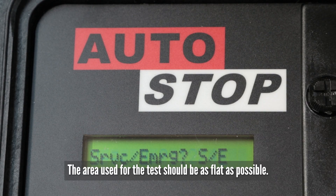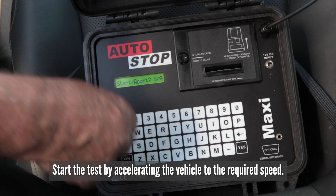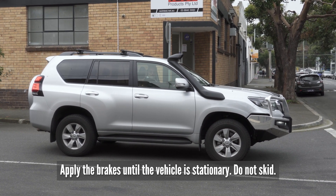The area used for the test should be as flat as possible. Start the test by accelerating the vehicle to the required speed. Apply the brakes until the vehicle is stationary — do not skid.